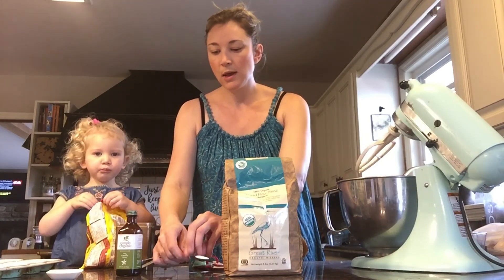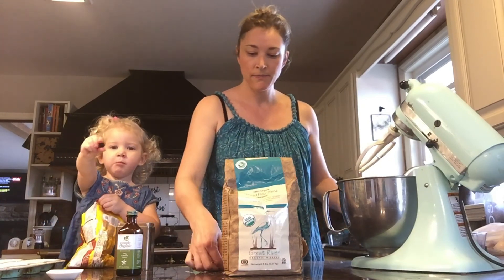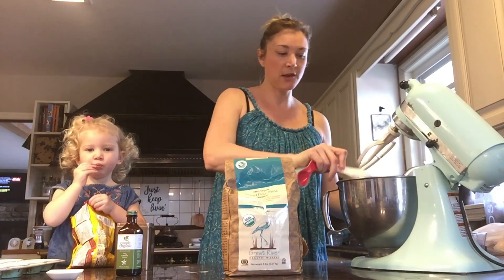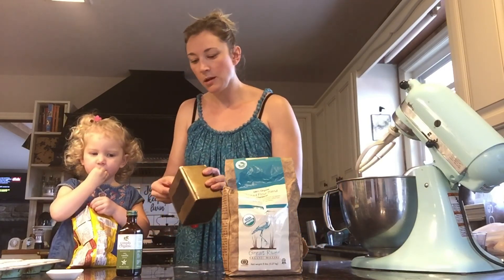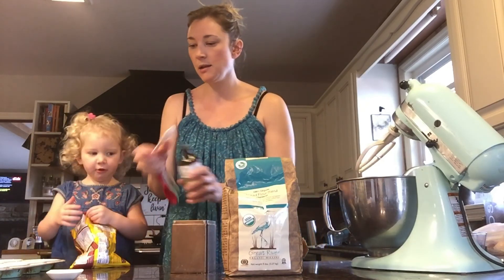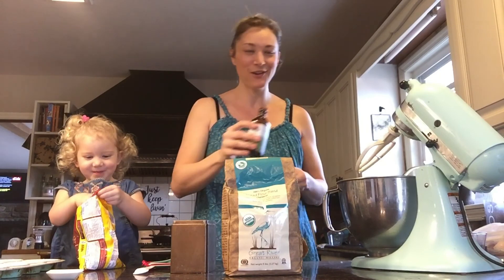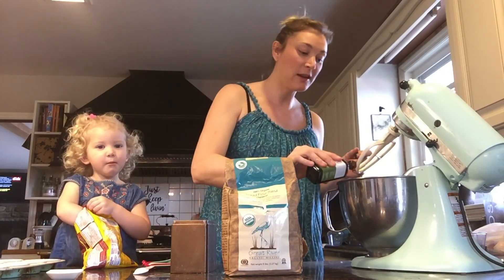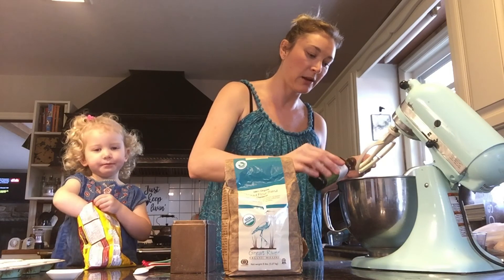And then we have half a teaspoon of salt — dump that in. One teaspoon of baking soda — dump that in. One teaspoon of baking powder — dump that in. And then my little helper here is chowing down on our chocolate. One teaspoon of vanilla — I'm just going to eyeball it. A little extra vanilla never hurt anyone.